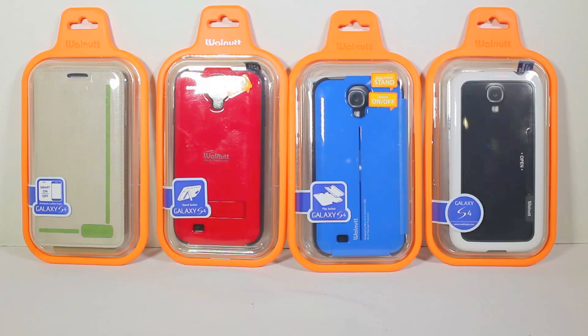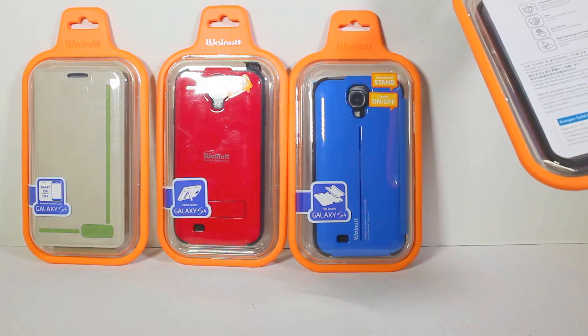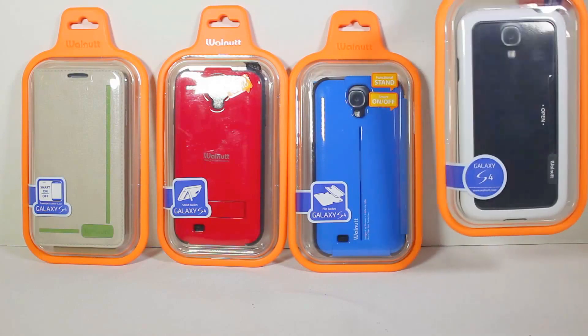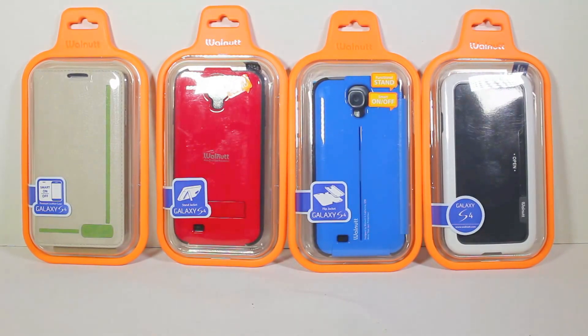This is a really cool new product from our good friends at Zenus Case. You can go to their website and check them out. This is their Walnut line, which is kind of an add-on to the Zenus Case line. You can go to their website at zenuscase.com/walnut, and you can see all these wonderful things. Of course, you can Google it if you need to.